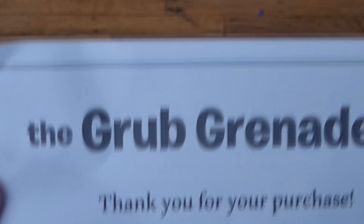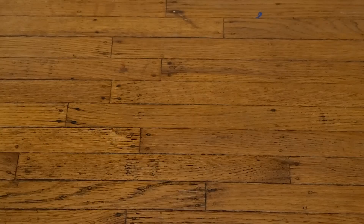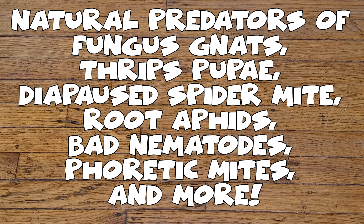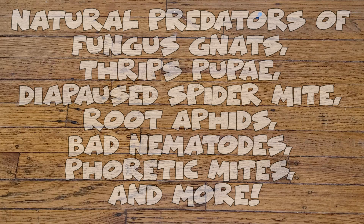For a quick second, I'd like to talk about the grub grenade and what it's actually good for. I'm going to put up a bunch of species on the screen of things it will help you control in an organic setting. One of the really cool factors is they're not sitting in a warehouse somewhere — the company ships them out directly, live, and they're guaranteed to be live when shipped. If you're having problems with any of these pests, this grub grenade might be the cure you need.